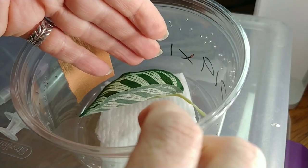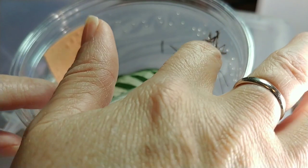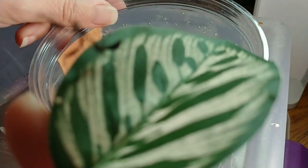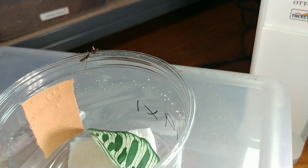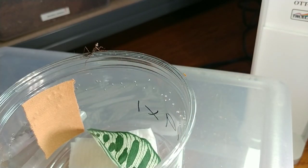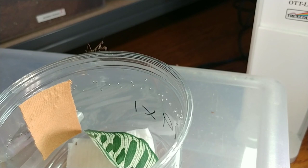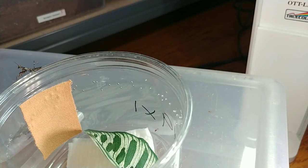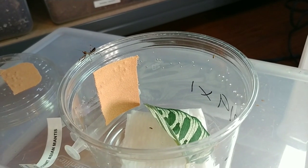I've gone ahead and put a fruit fly in here — just have to get the mantis to notice it. It really just wants to be on my hand, unlike tarantulas. Oh, the fruit flies are getting out! I wasn't paying attention and now they're all over. My fruit flies are leaving. I feel like naming this mantis Roy for some reason. Roy doesn't seem too hungry, and the fruit flies are escaping. It's a little bit different than keeping tarantulas.